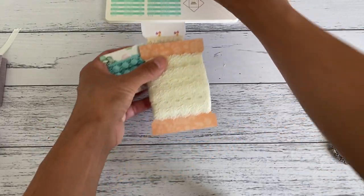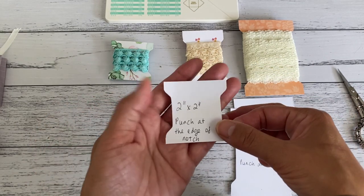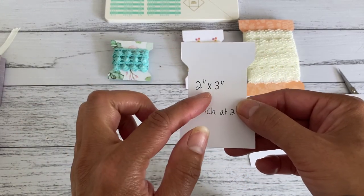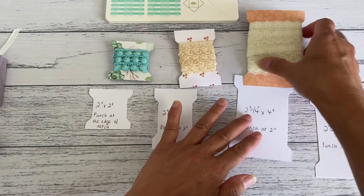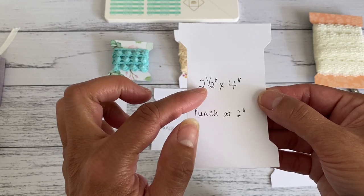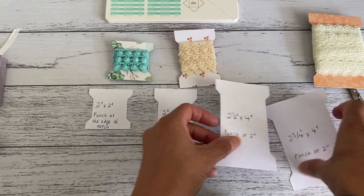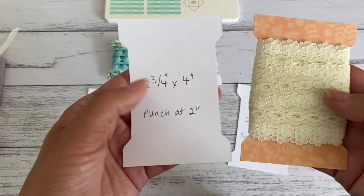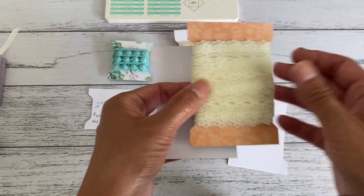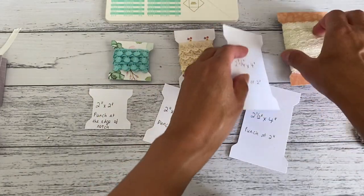I'm going to show you the sizes we're going to use. The little one is two by two inches, and the next size is two by three inches. There's also a size you cut at two and a half by four inches, punched at two inches. The larger size is two and three quarter inches by four inches, also punched at two inches — this is great for larger, thicker trim. Those are the three main sizes we're going to use.